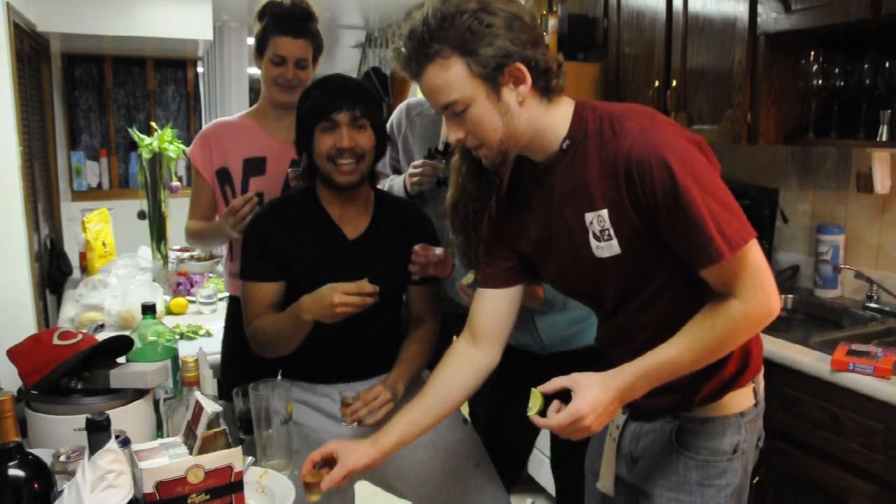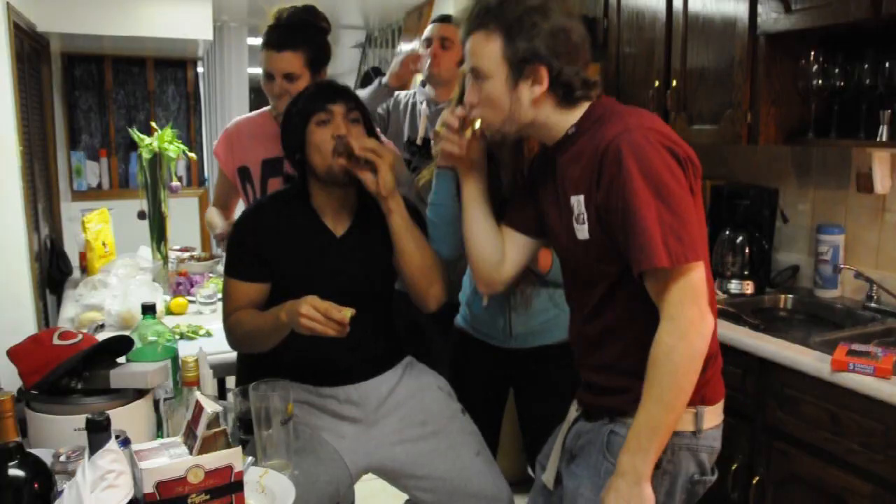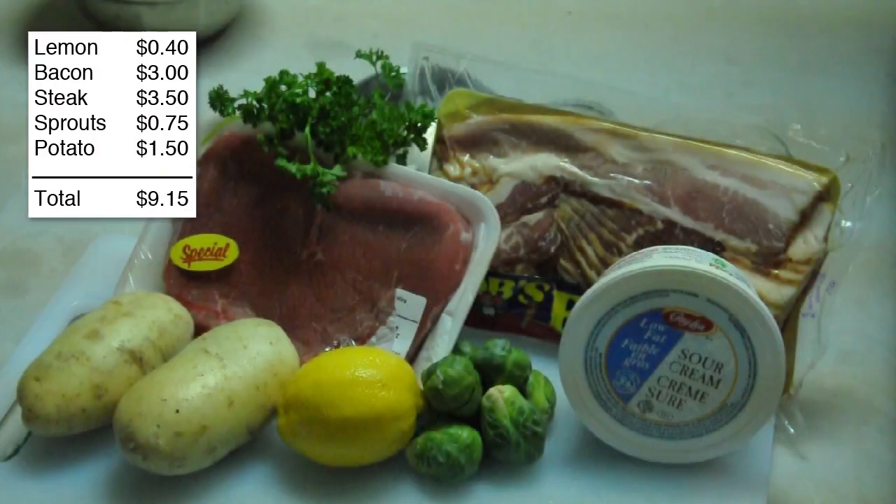I'll punch you in the face! Again, too lazy to say all the ingredients — they're up in the top left corner.